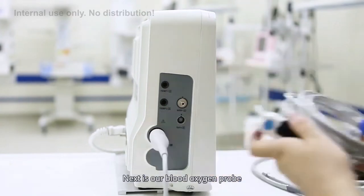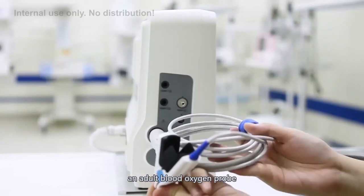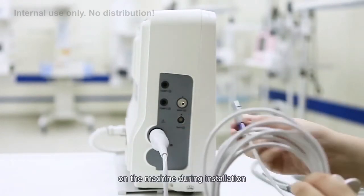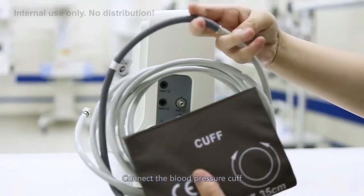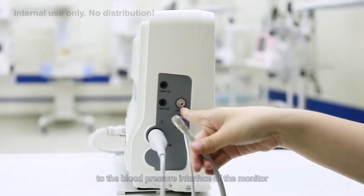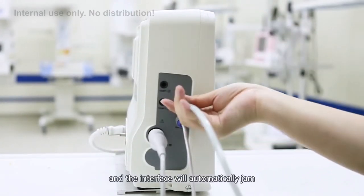Next is our blood oxygen probe. Our standard configuration is an adult blood oxygen probe. The interface has a slot, which is aligned with the notch on the machine during installation. The last accessory is the blood pressure cuff. Connect the blood pressure cuff to the blood pressure extension tube, and the extension tube connects to the blood pressure interface of the monitor — the interface will automatically lock in place.